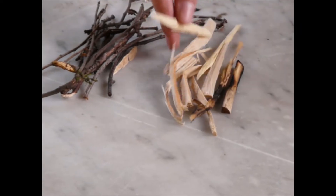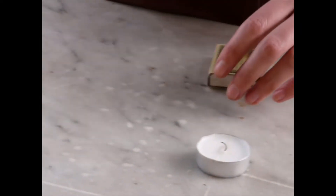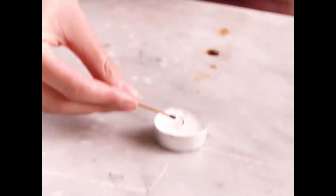Once the candle is lit, we're going to use the base of our fire. I've got small piles of wood here for little kindling — thinner stuff that we explained earlier — and we're going to use this to build a fire over our candle. We're going to strike away from ourselves and light the candle.